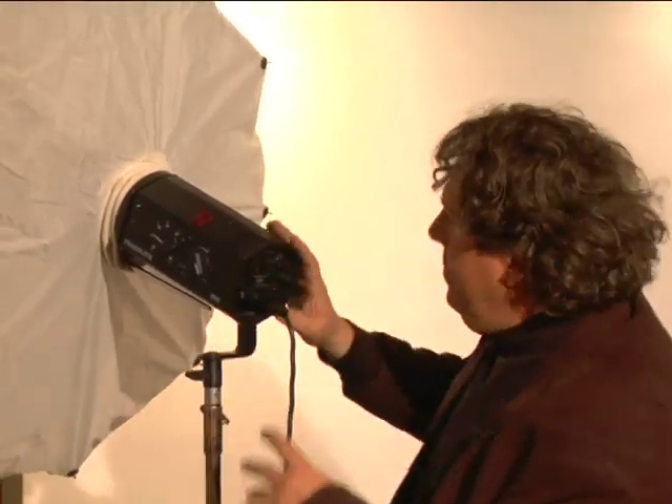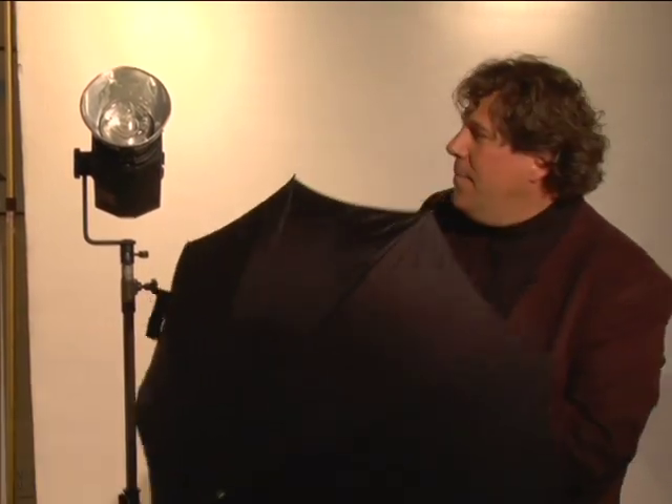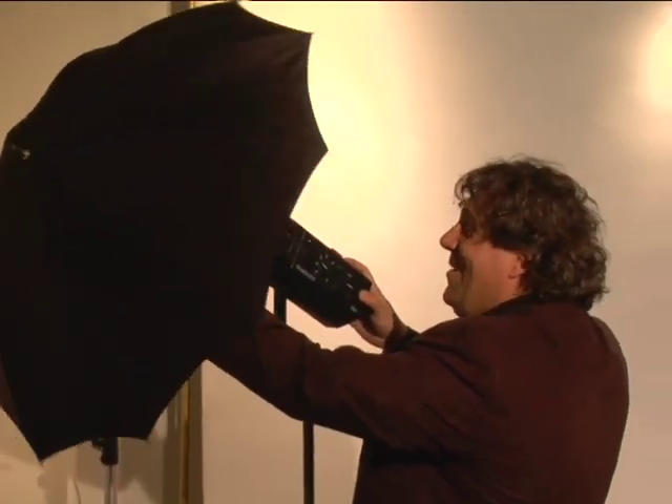In this segment, we're going to be talking about umbrellas. Umbrellas are probably the most common light modifier. They're actually really easy to use. They stow nice and easily. You can just pop them open. This is actually a relatively small one. But they're easy — it just slips nice and easily onto the umbrella holder.